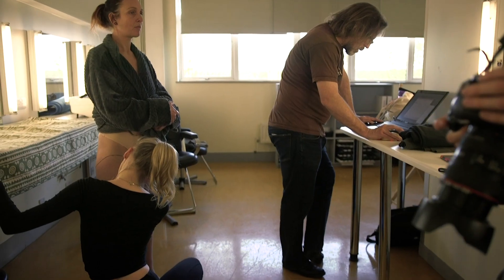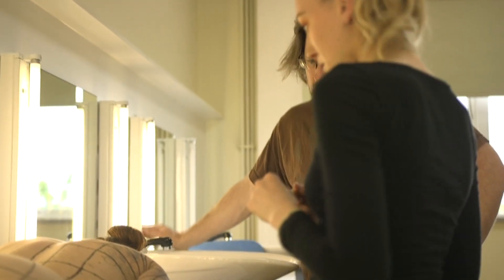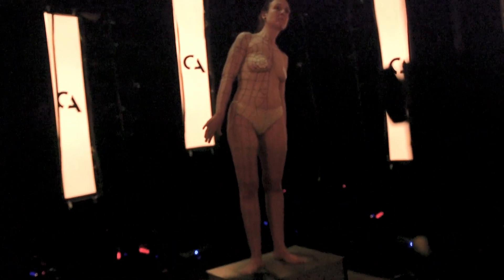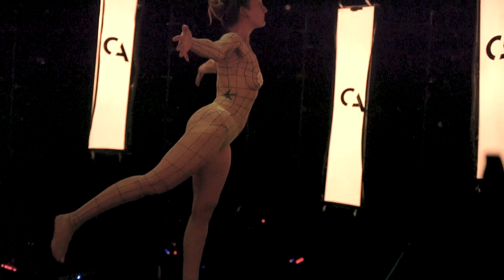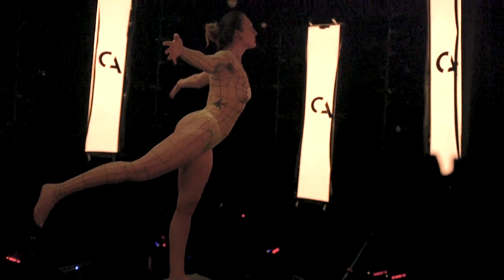This started off as a project to get some decent reference for character topology, but then the idea grew. What we're doing now is creating reference for the topology by body painting a new model, and then by 3D scanning them. It gives us the opportunity to take the model, make a digital version of them, and re-pose them and re-topologize them so that we can compare the deformation of the joints from the real character to the CG character.